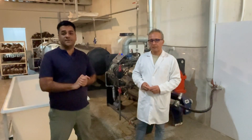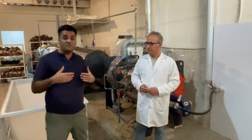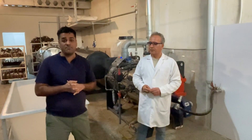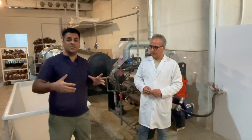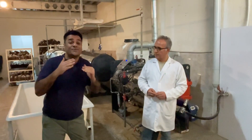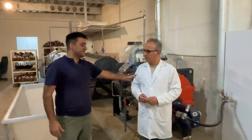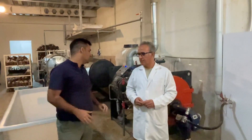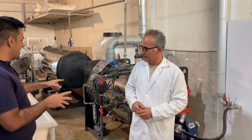Now we are in the traditional mushroom farm. I want to show you the process of composting exotic mushrooms like lion's mane, king oyster, enoki, shiitake, and reishi mushrooms. Mr. Said will explain the process of composting exotic mushrooms. And now, as we can see the steam machines.